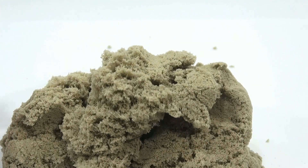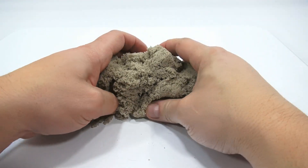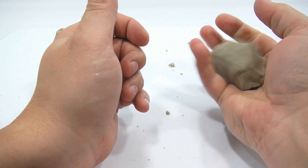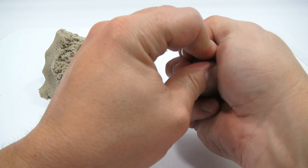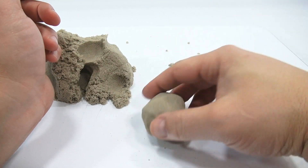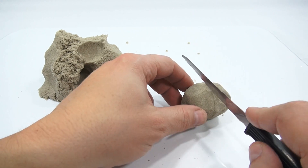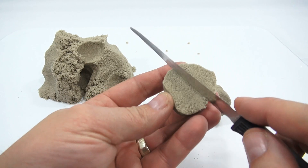Look at that — I can mold and shape it and it seems to hold really well. That's a pretty nice solid sand ball — more solid than what we normally see with sands. Let's chop it. We've chopped a lot of sands and you get that grainy chopping sound.